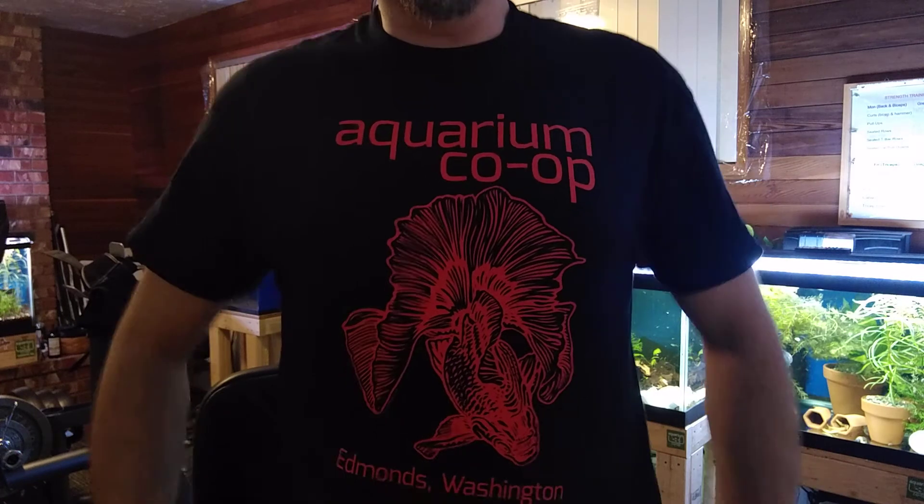My free T-shirt — can you see it? If you go to the Coryville Fish Fam and order a T-shirt, he sends you a free Easy Green. Right now, if you order one T-shirt and put it in the comment section on the Coryville website, he'll send you a free bottle of Easy Green. Since I buy Easy Green anyway, I look at it as I got a free T-shirt.